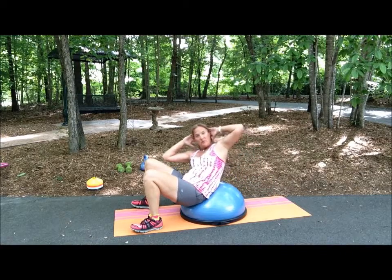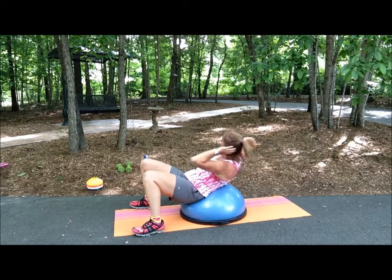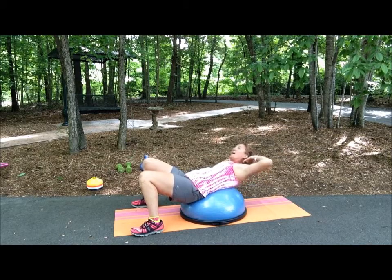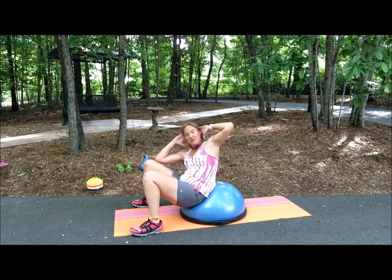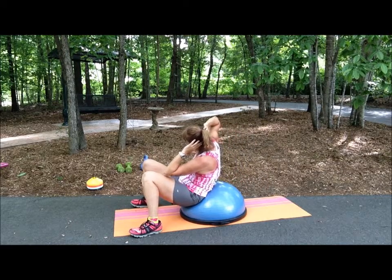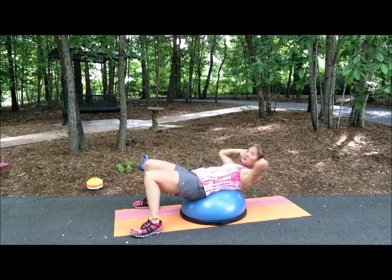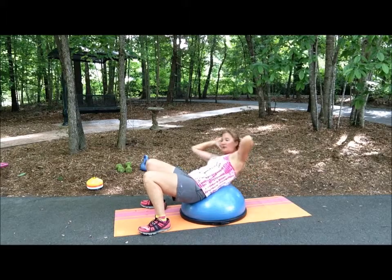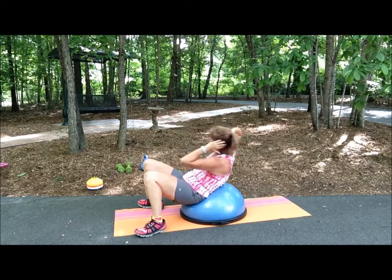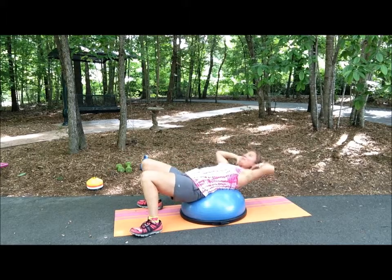You're going to reach up, right elbow to right knee, go all the way back in a circle, and circle around to your left knee. Back down, keeping your elbows wide the entire motion. Right elbow to right knee, all the way back, left elbow to left knee. If you feel like you're sliding, just push yourself up using your feet. Keep your elbows open as you go back and alternate right elbow to right knee, then back to left elbow to left knee.